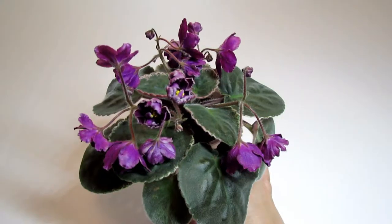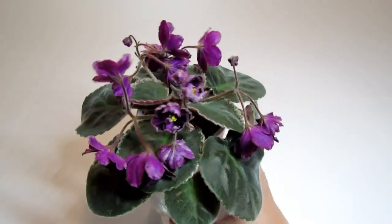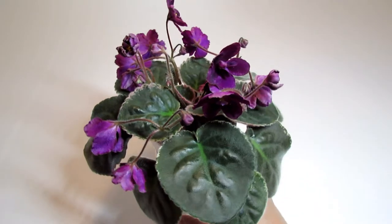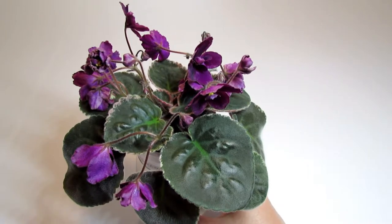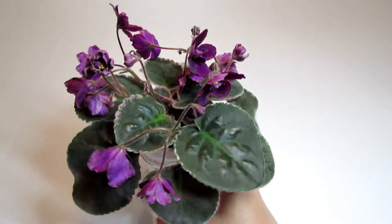This is a very young plant, so it's hard to see its full potential. We'll see how it matures and then I'll be able to tell more about the behavior of the blossom stems. So far I really like it.